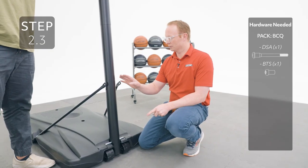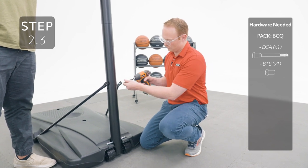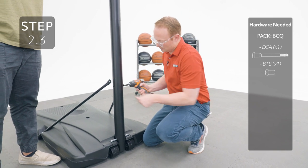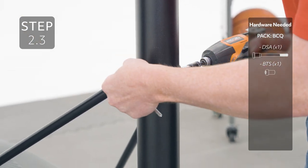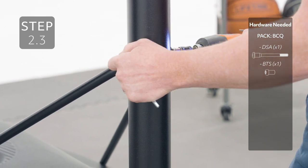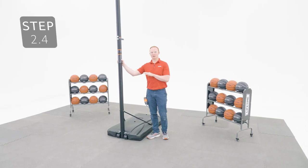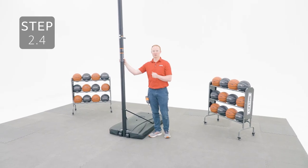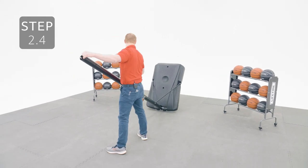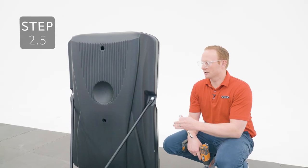While someone holds the pole, secure the pole braces to the pole through these holes. Lay the system on the ground and don't stand it back up until you have proper weight in the base. Now you can tighten the hardware at the other end of the pole braces.